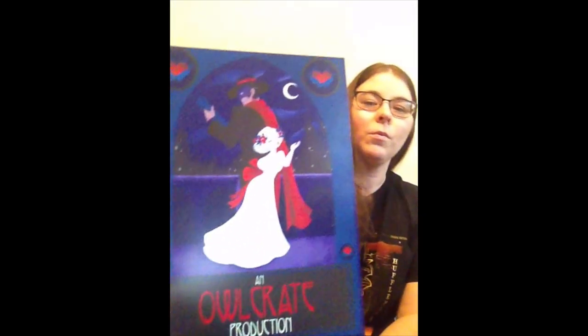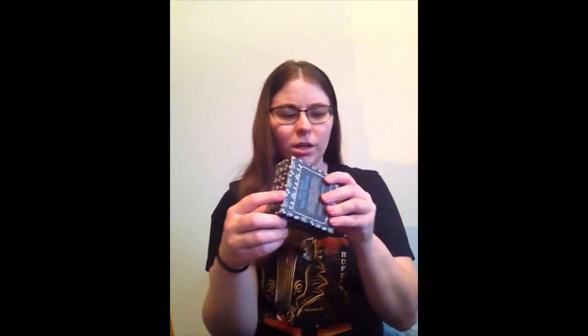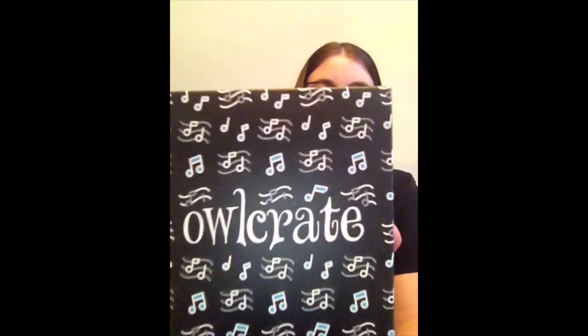First on top we have the spoiler card — that is a really pretty spoiler card, one of my favorite spoiler cards so far. I'm not going to look at this unless I have to. The theme is Music of the Night. All right, let's get into it.